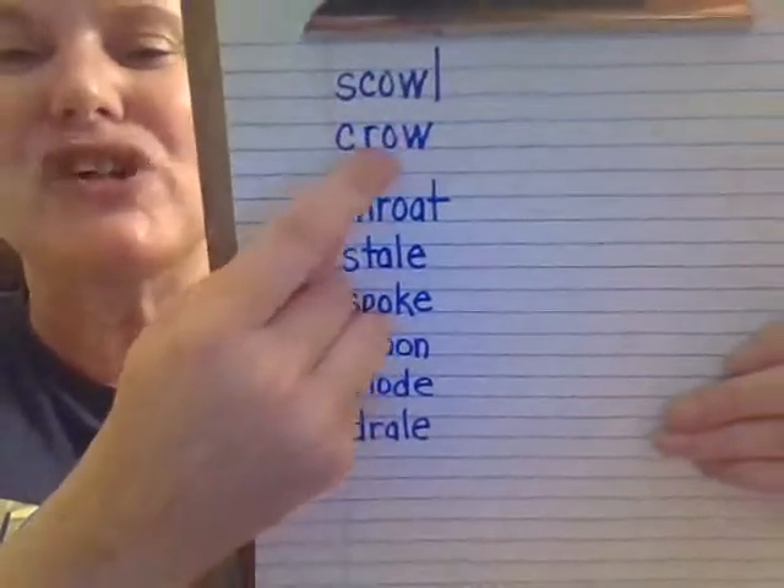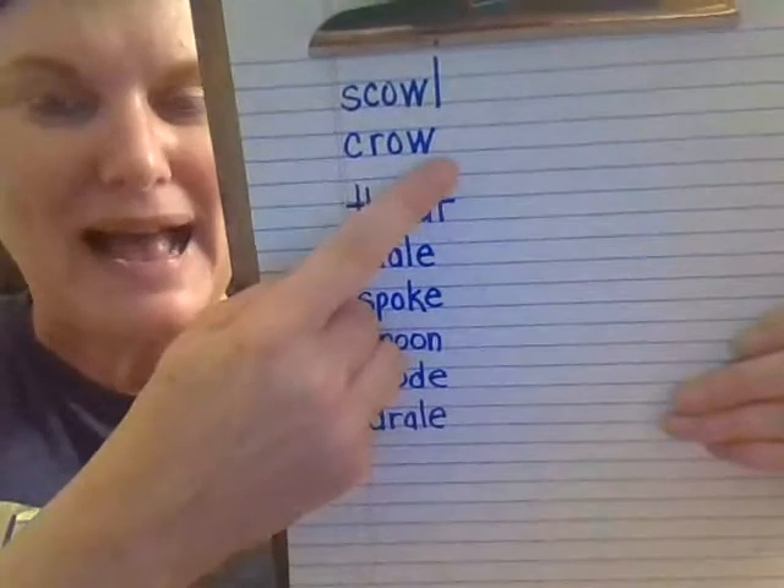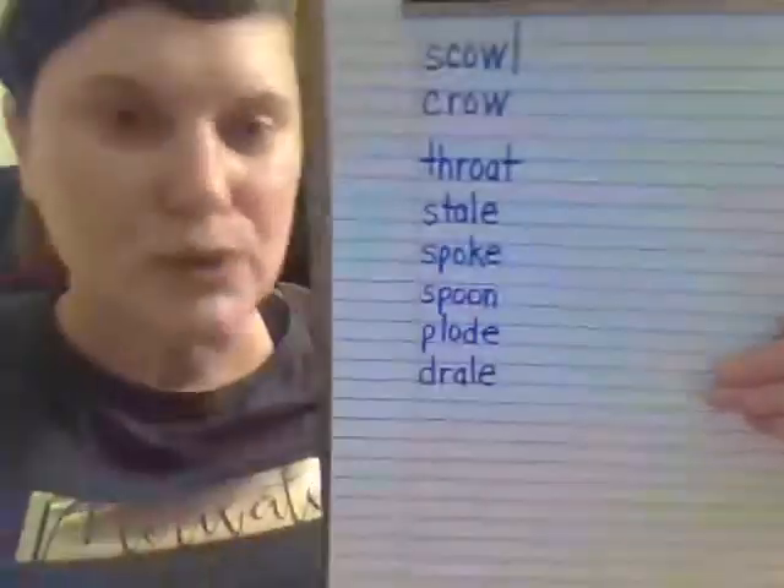Let's look here. Let's try the O sound first, because O-W says O or it says ow. Crow. A crow is a type of bird.